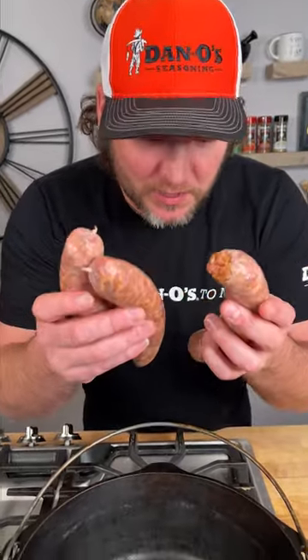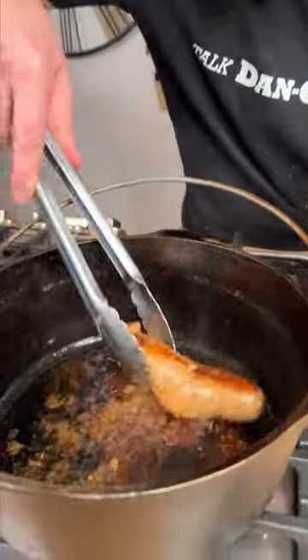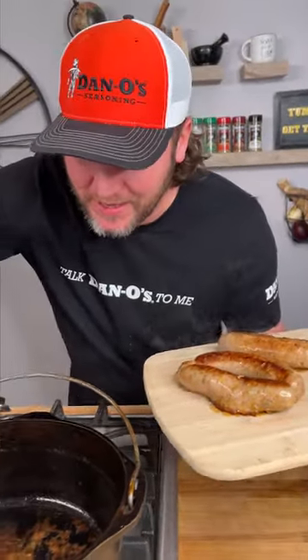Take your three andouilles and we're just gonna toss them in. Round up your andouille and just let it cook. Our andouille's done, but look at that natural oil down in there and that real flavor. We're gonna leave that right there.